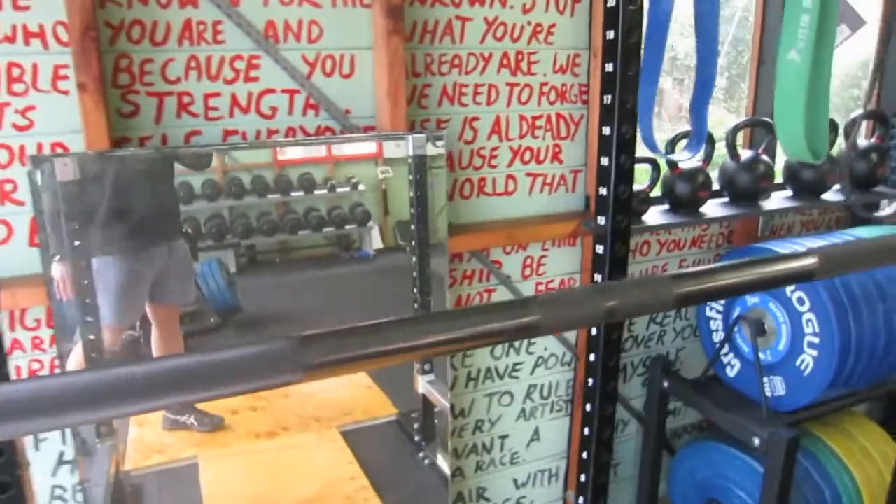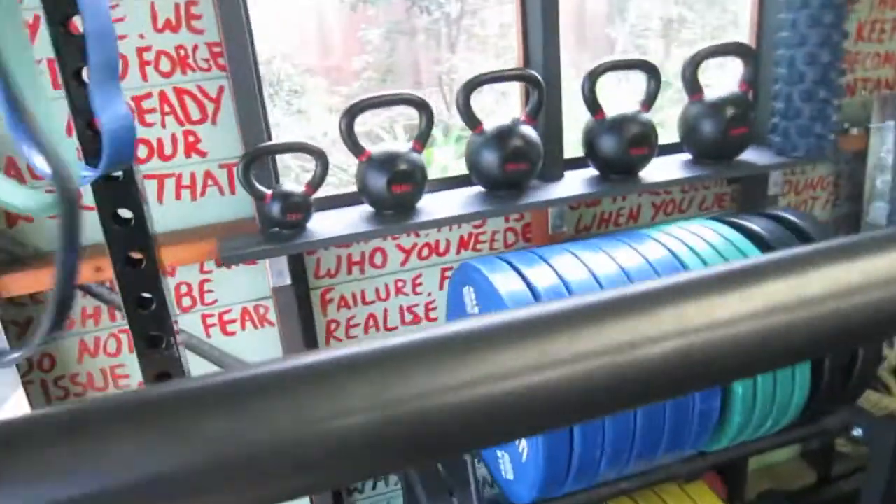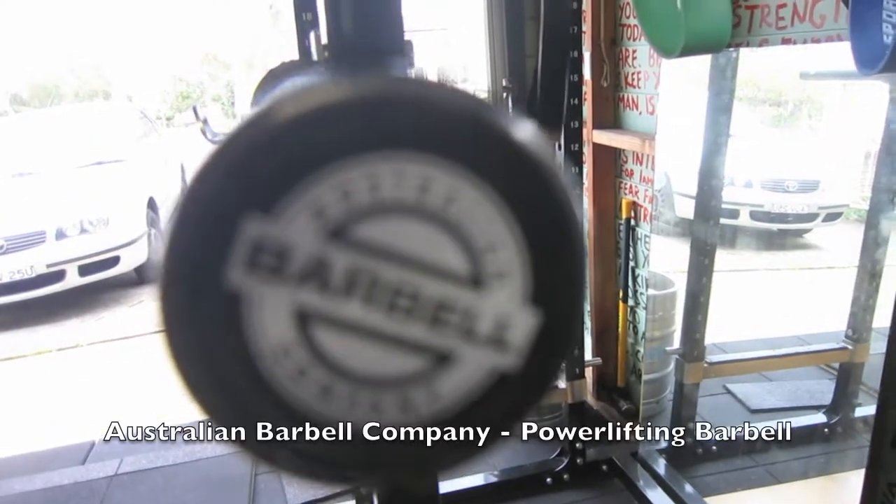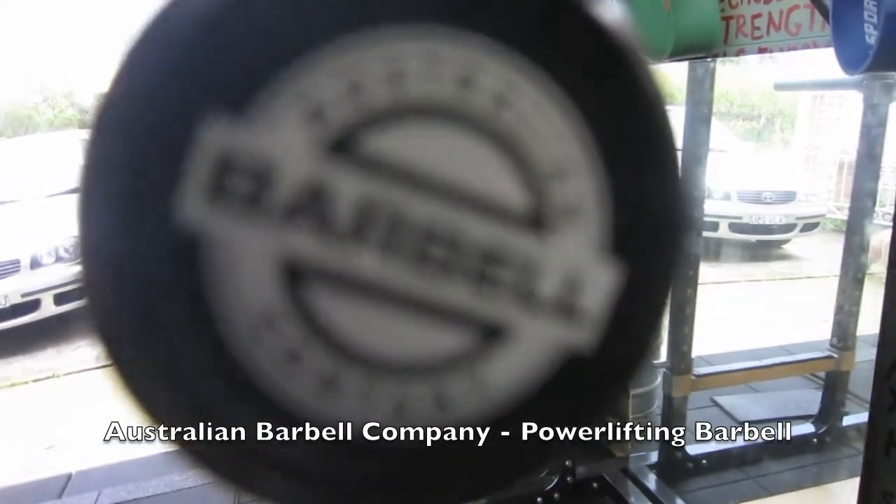Speaking of barbells, I've got an ABC power bar. Really good bar. It will most definitely last me a lifetime.